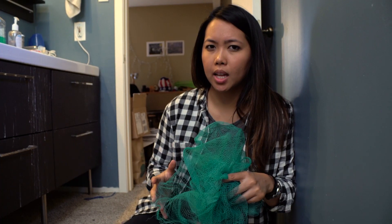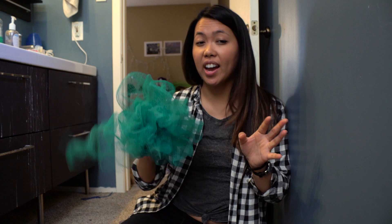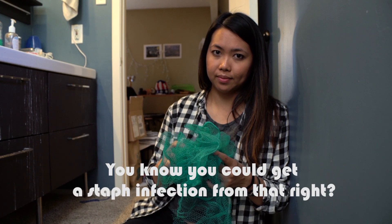While you were cutting your loofah, you might have noticed a smell. What doesn't kill you — don't worry, it's just bacteria. It's fine. I've used this on open wounds. Really? You know you could get a staph infection from that, right?